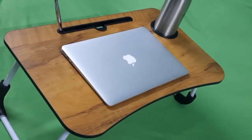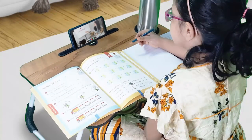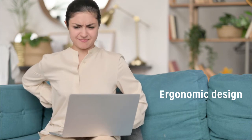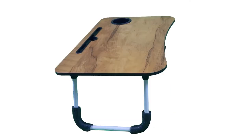This lightweight foldable table is ideal for working on a laptop or for study. Its ergonomic design helps you work for longer hours without back pain. It is compatible with laptops up to 17 inches.